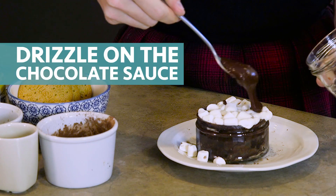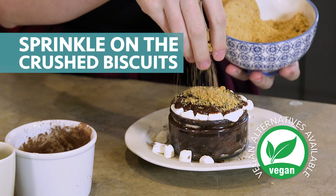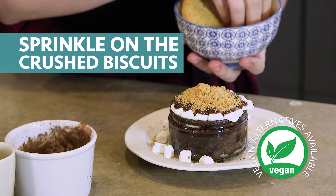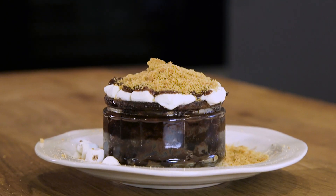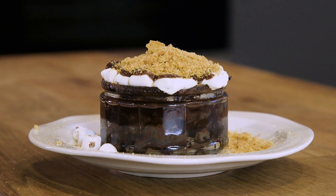Now you're going to put the two together: pour your warm chocolate sauce over your finished cake, then sprinkle those biscuits over the top as well for that crunchy s'more bite at the end. And there you have it — just in short 10 minutes, campfire to kitchen, your perfect after dinner treat.